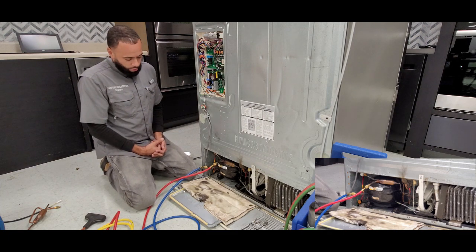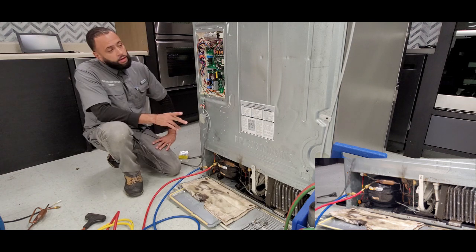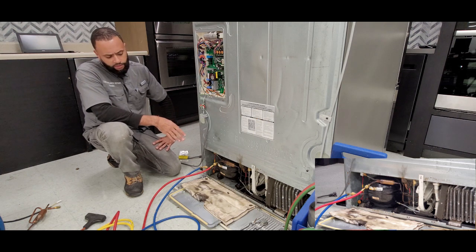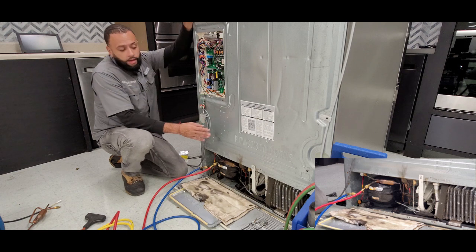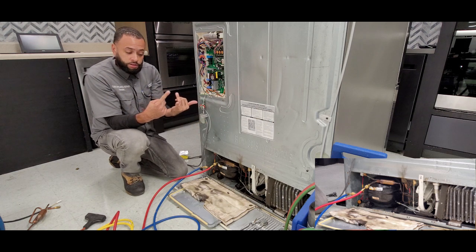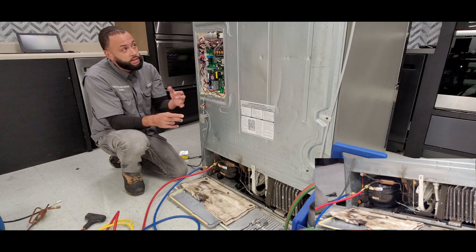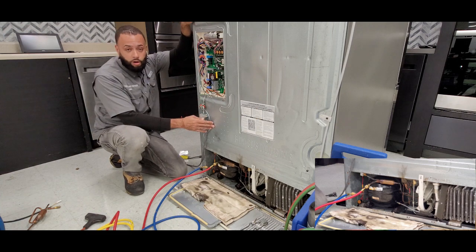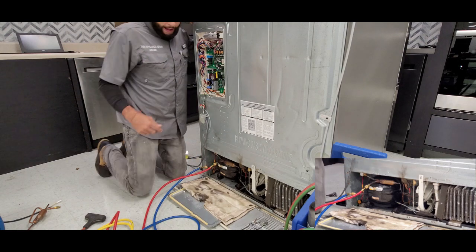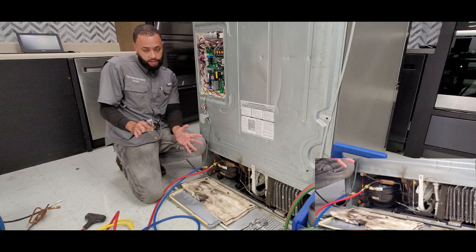Now that our valve is in the home position, we're going to remove all the freon out of the unit and send it to our recovery cylinder. The importance of the three-way valve being in the home position is so that any recovery, charging, or pressurizing can be done in both compartments simultaneously. The valve has three positions: freezer only, fresh food only, and open to both. You get it to the home position by pressing the test switch button once, or by plugging in the unit, counting 12 seconds, and unplugging it.